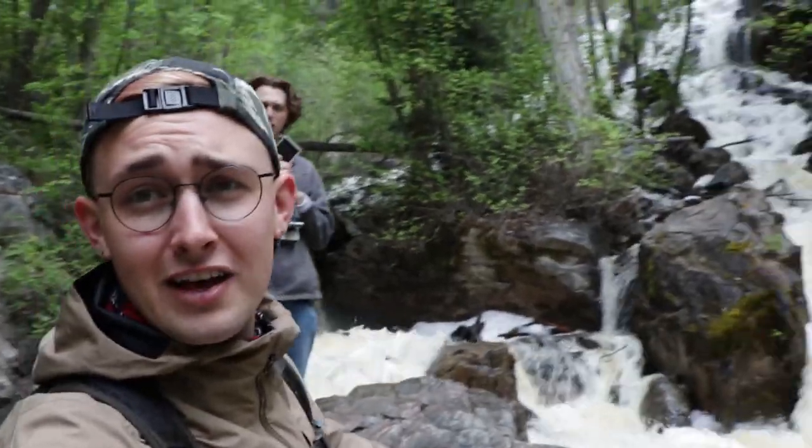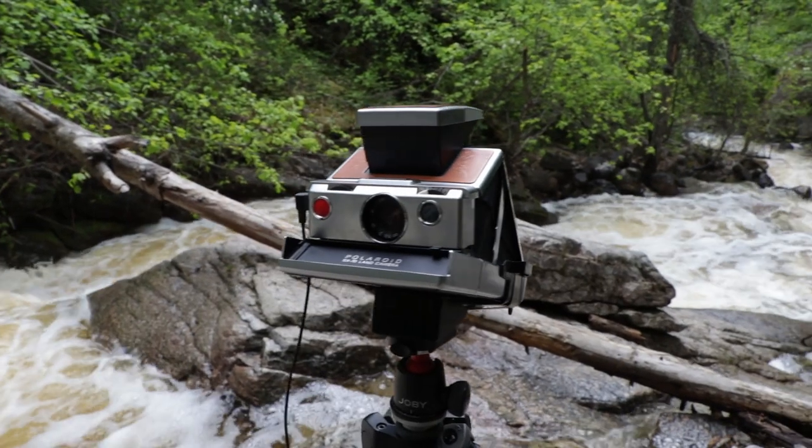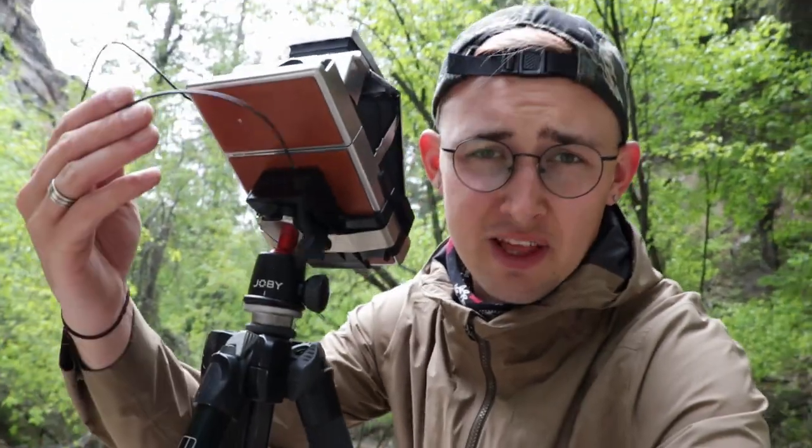We made it! I don't know if you can hear this - it's really, really loud but it's beautiful. Check out all this water. This is the Polaroid SX-70 on a tripod mount with a cable release, because in here the light is such that I'm only going to be getting about a 60th of a second shutter speed, if not a little bit slower. I really don't want any camera shake, and I also want a slow shutter speed so the water flows through the image and we get a really nice curtain effect.